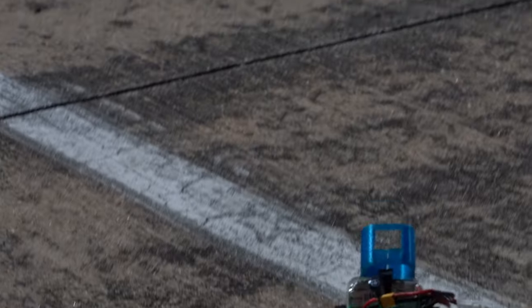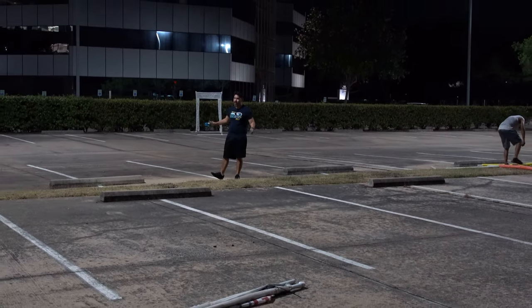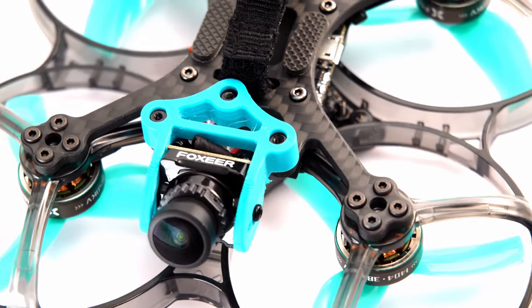We're here with Foxeer's unbreakable drone. We've taken it here to a nice spot to see just how unbreakable this thing actually is.